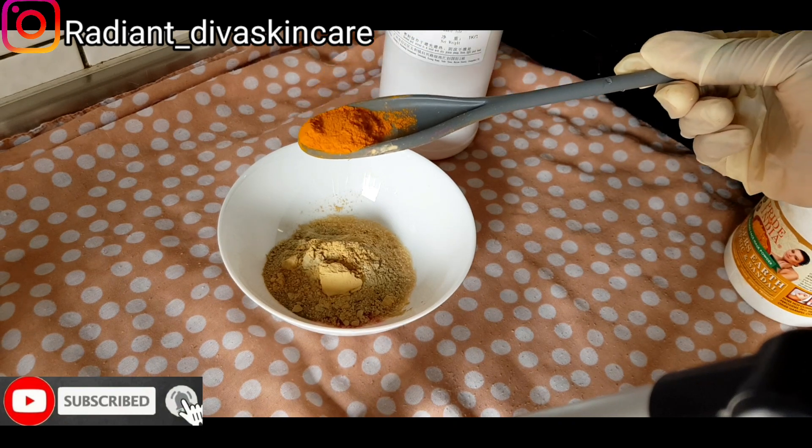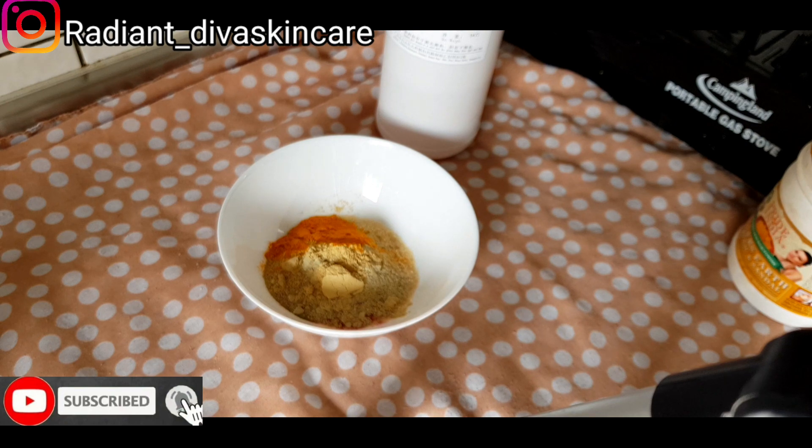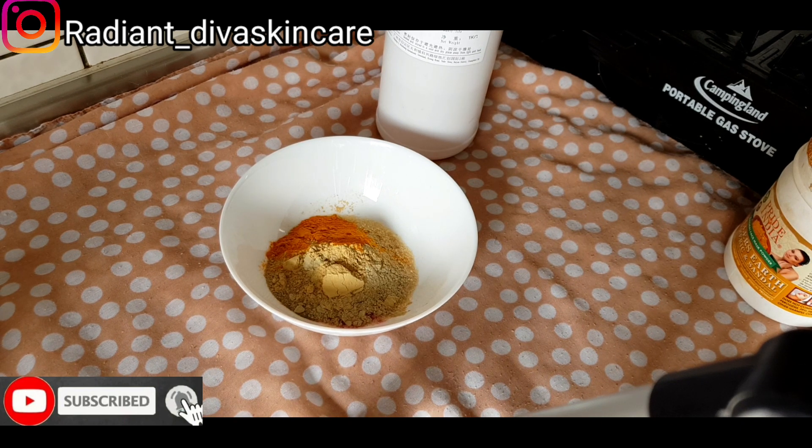And I'm going to be using a half spoon of the yellow turmeric powder. This is the yellow turmeric powder. The next powder we are going to be using is pearl powder — P-E-A-R-L powder.